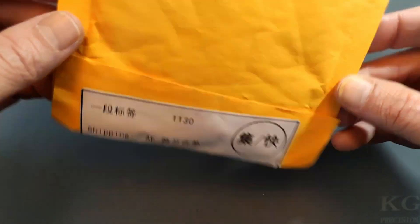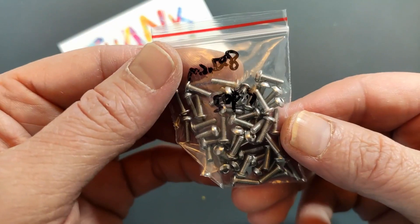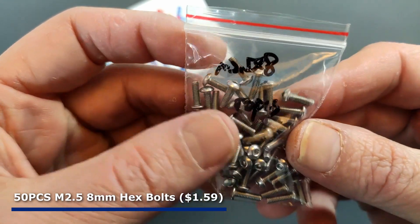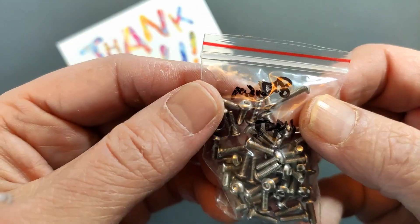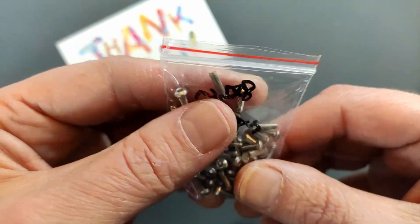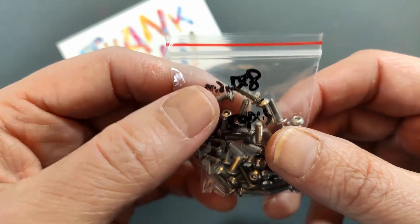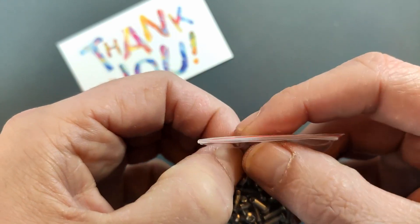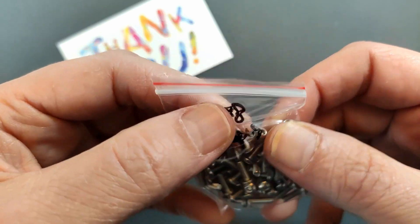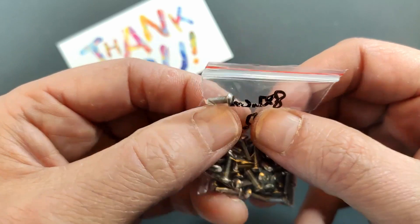Next one, no description. These are also some hexagonal M2.5 screws, but in this case they're 8mm. I ordered both 4mm and 8mm, and this is just because if I need some more strength in the connection between the PCB and the housing and there is room, I can use longer screws.